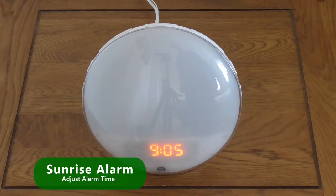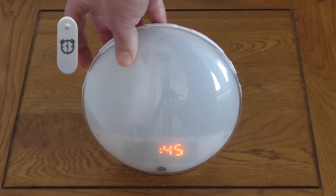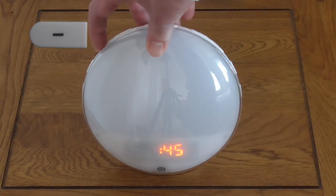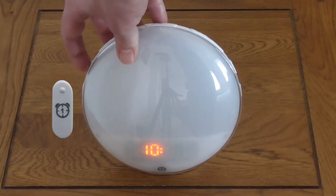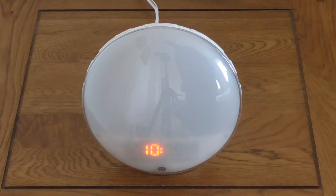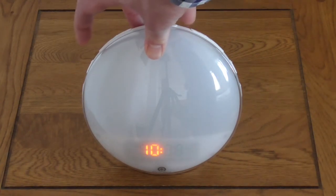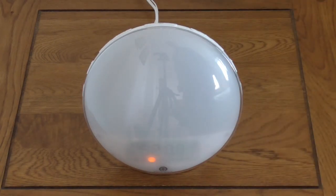To set an alarm, hold down either Alarm 1 or Alarm 2 accordingly for two seconds. The corresponding icon and hour will flash. Use the Increase and Decrease buttons on the left of the unit to set the hour and confirm by pressing the corresponding alarm button. Set the minutes using the Increase and Decrease buttons and confirm by pressing the corresponding alarm button. Next, choose your alarm sound.